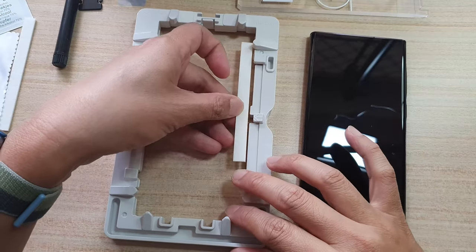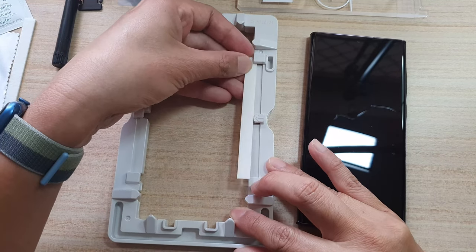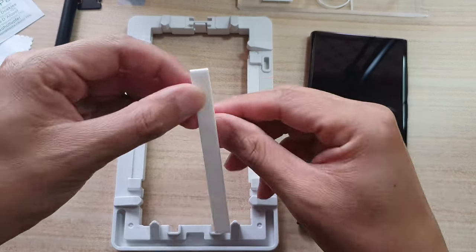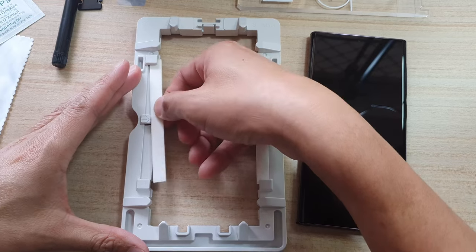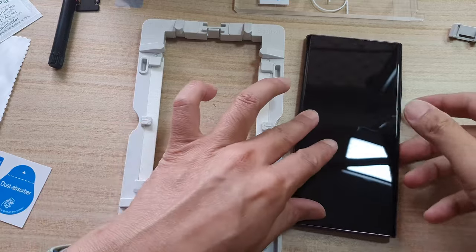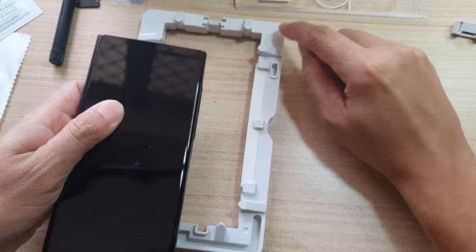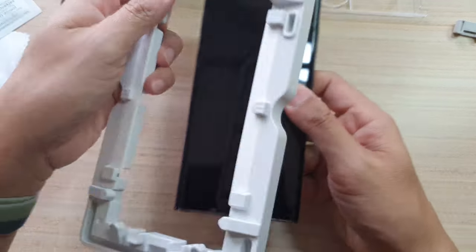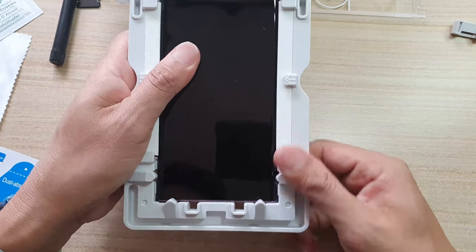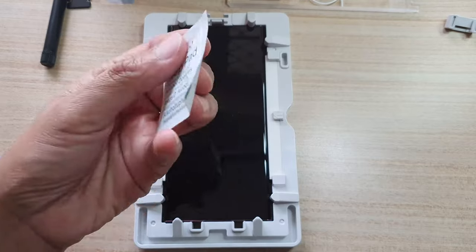Next, insert the absorber pad into the installation tray. You need to insert one on each side, so here we do one on the right and then another one on the left hand side. Next, we're going to place the phone. Make sure that the front camera is facing to the speaker, and we're going to put it underneath and upwards. Make sure it clicks into place.